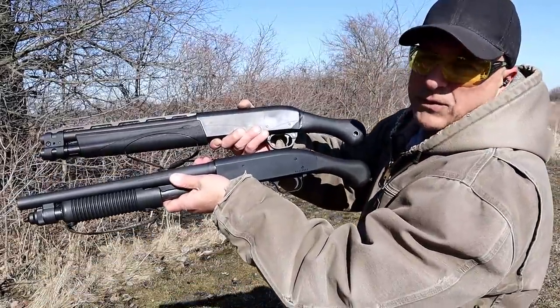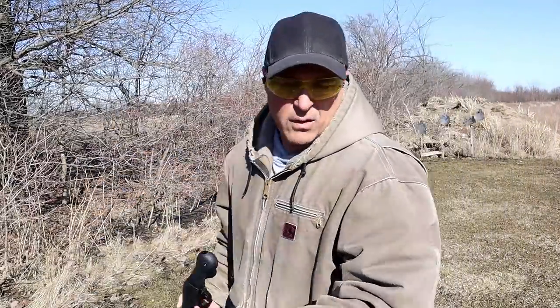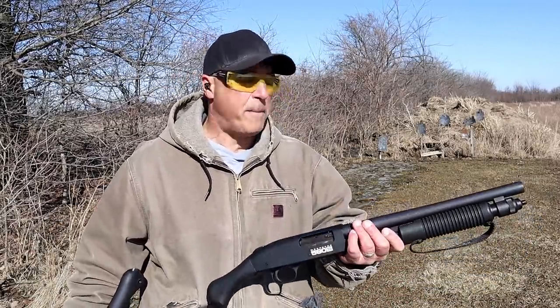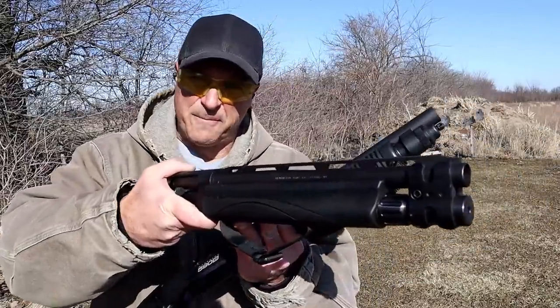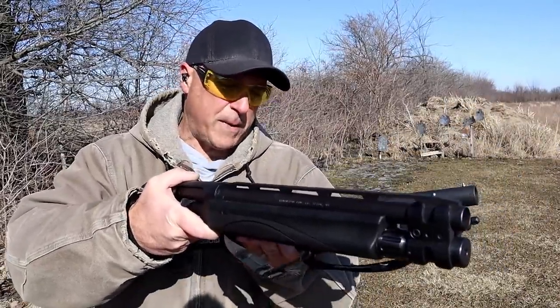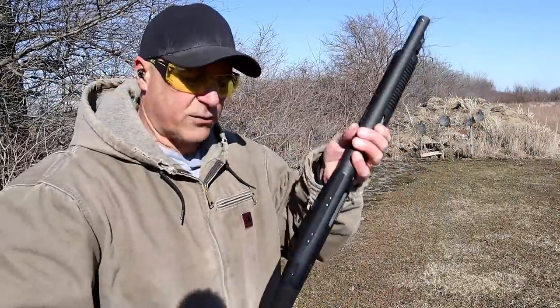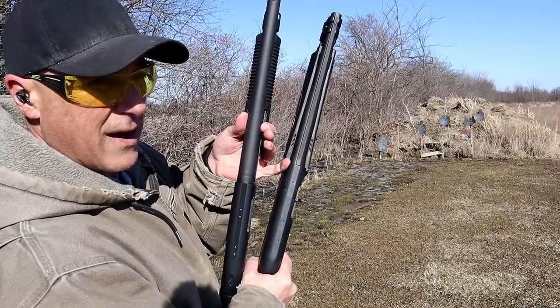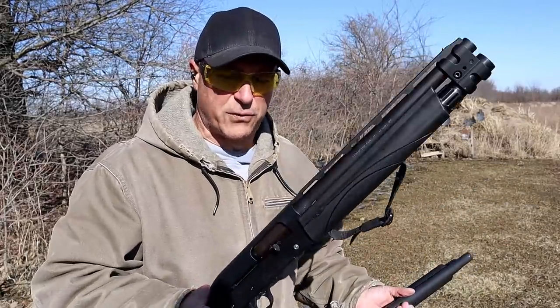They are both 12 gauge firearms with a similar Raptor style or bird's head grip, both approximately the same overall length — right around 20 inches. The Shockwave has a 14.3-inch barrel; the V3 has a 13-inch vent rib barrel. Both have beaded front sights, forward straps, and are drilled and tapped for an optic. The Shockwave has a cross bolt safety on the receiver; the V3 has one on top.